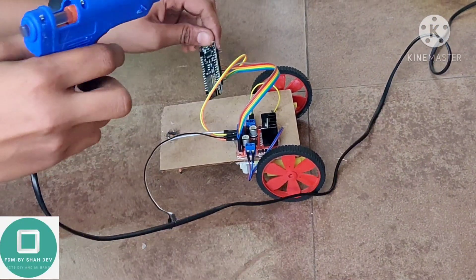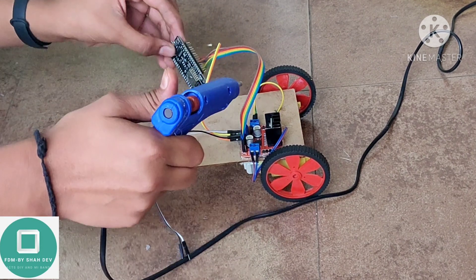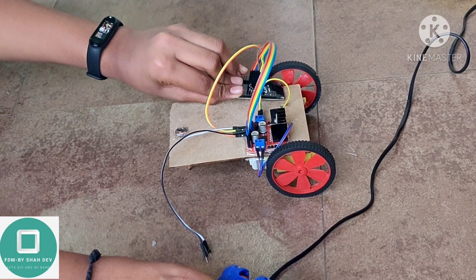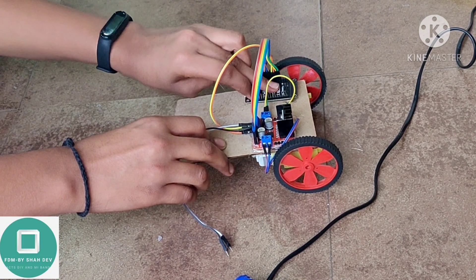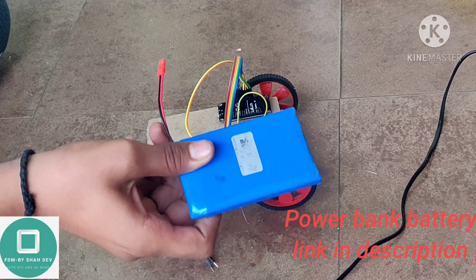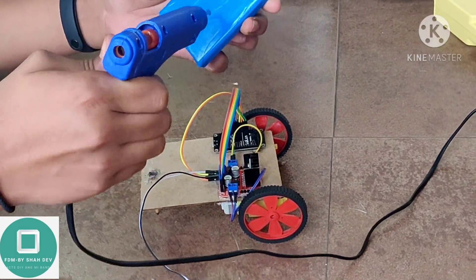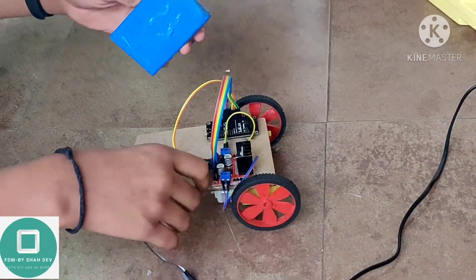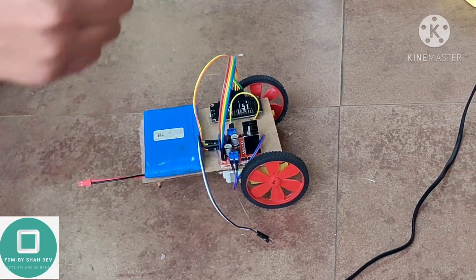Stick the Nord MCU on the MDF board with the help of a glue gun. Stick the battery to the MDF board with a glue gun.